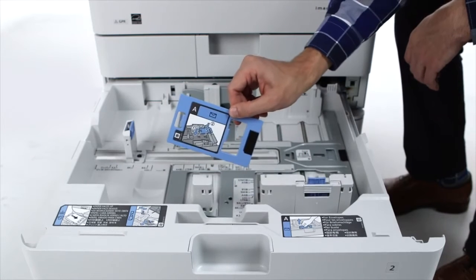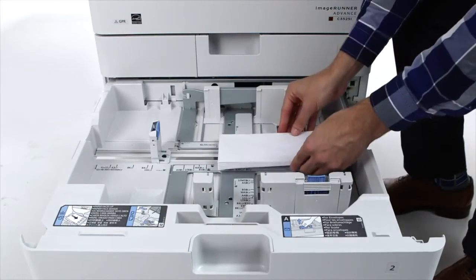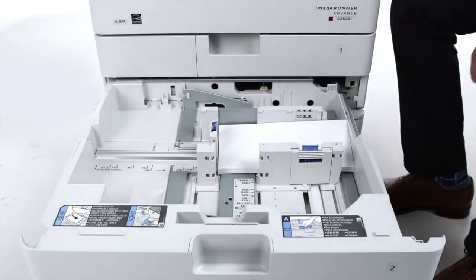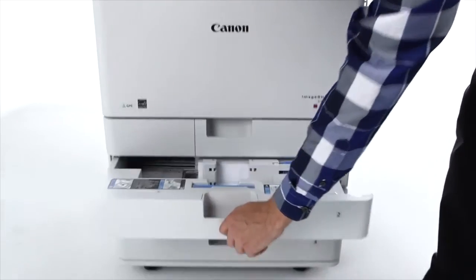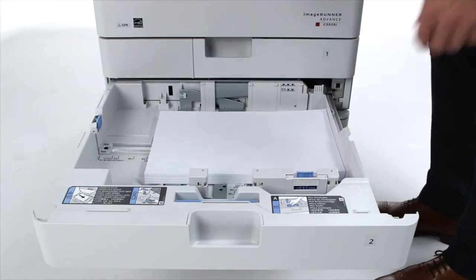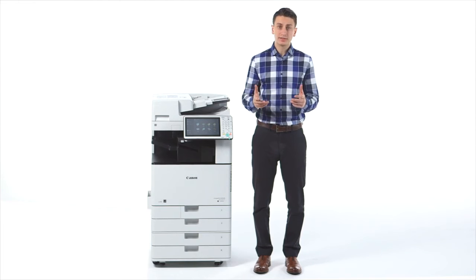Cassette 2 also supports envelopes with the included envelope feeding attachment. All cassettes for this series feature a handle, requiring only a simple pull motion to open. Easy-to-use guides make it simple to change paper, and the device can automatically recognize the size of the loaded paper.